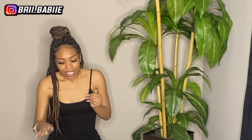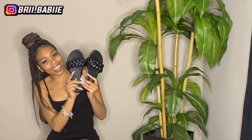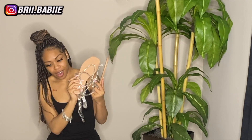Alright y'all, so that is it for this video. I really like all these sandals. I would have to say my favorite sandals — I don't know, it literally has to be between a few of them. Y'all tell me what y'all think in the comment section — tell me which one y'all like the best. But y'all, that's it for this video. I hope you guys like this video. If you guys like this video, be sure you guys give me that like, comment, also subscribe. Thank you guys for watching, bye-bye!